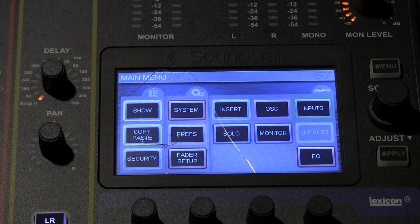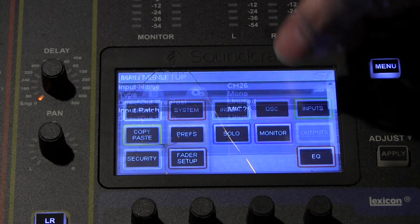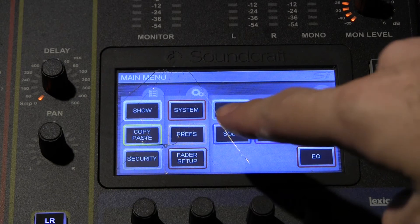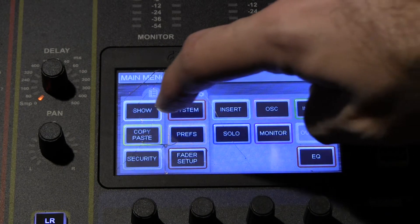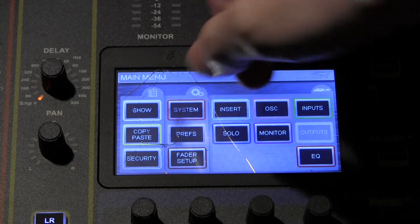Now if this were an analog mixer, this would not really be a big deal — perhaps it might have broken a knob or something like that. But because of the place in which the microphone hit the mixer, we now have several buttons that we can't use. As you can see, the buttons on the right side — for example, input and EQ — still work normally. But everything here, no go. No go at all.